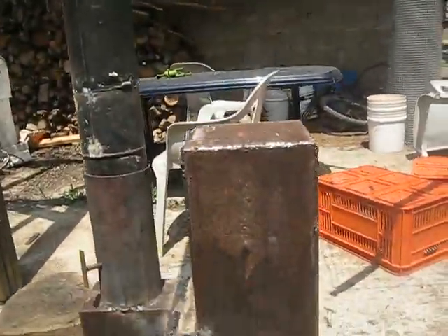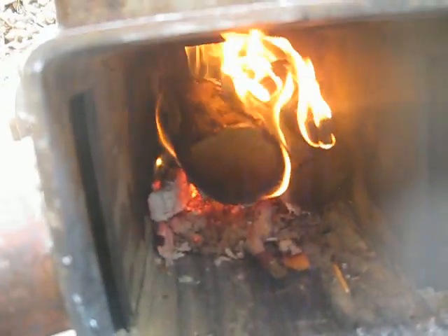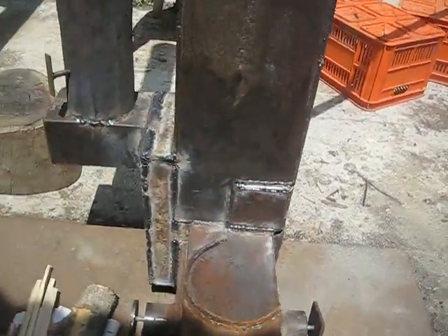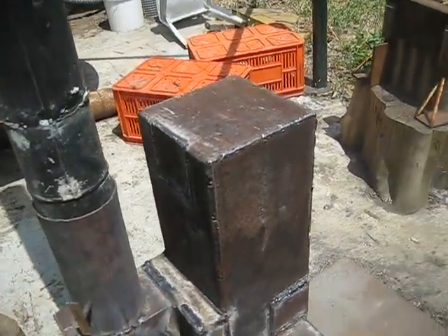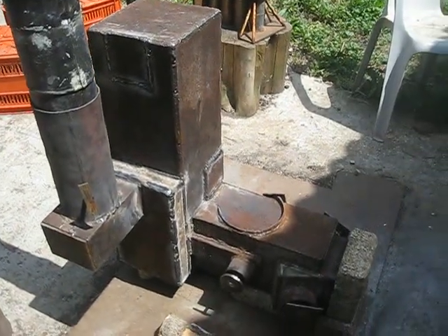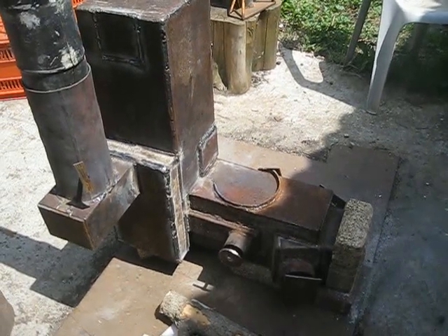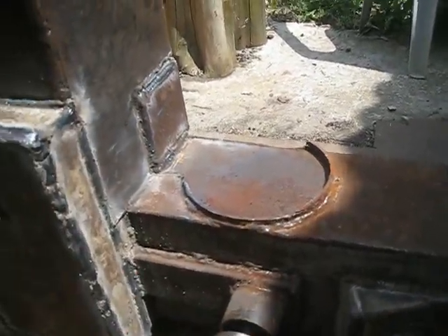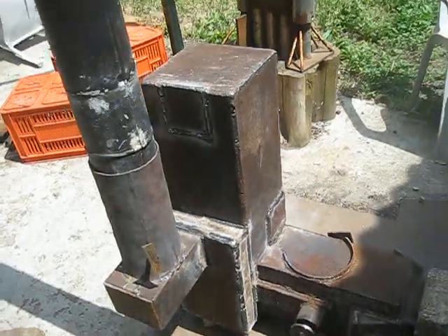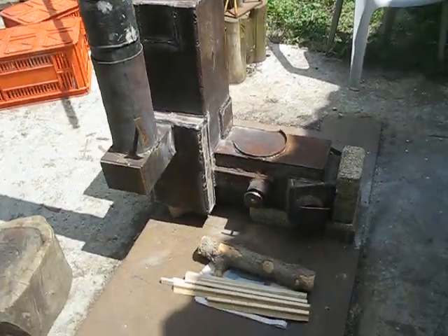Let's see a bit of the combustion chamber — you can listen to the roar of the draw of the rocket stove. We've managed to make this stove work, and I've learned a few things, like secondary combustion and how to create a vortex inside the riser tube. That's all for now, thank you for watching.